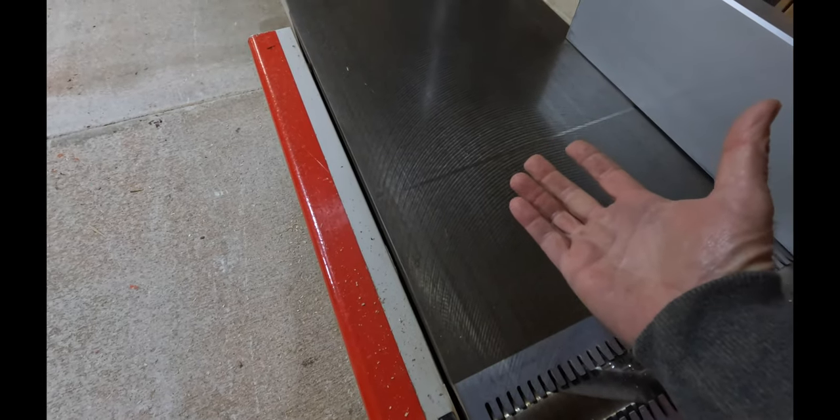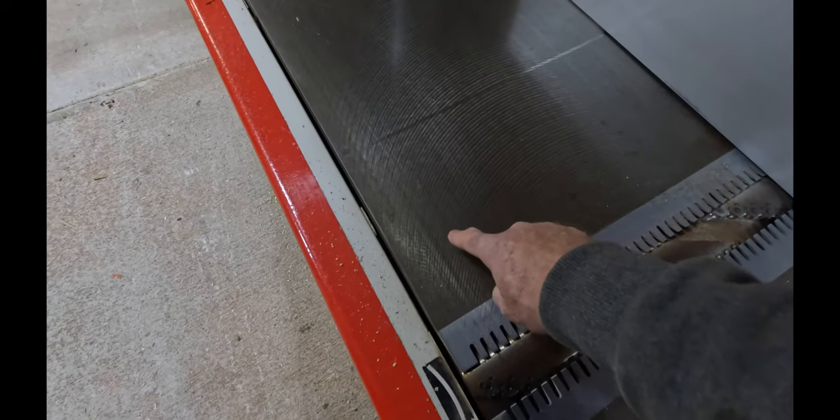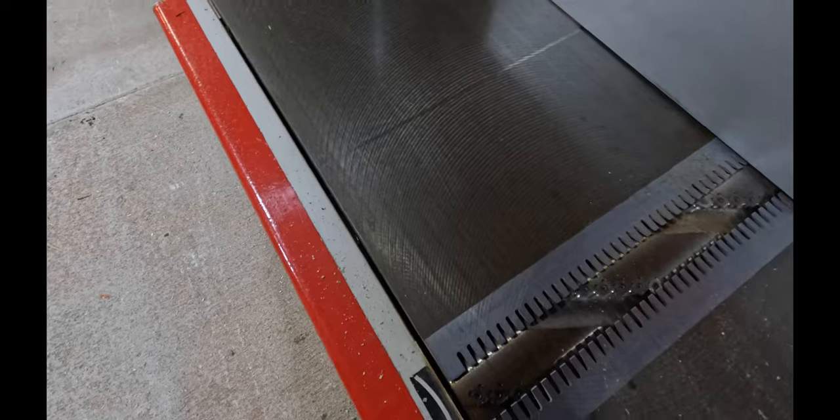A good facer should make the board so flat that when you're done, it should suck down to the table and actually make it harder to push — a little bit of a vacuum going on there. These little air grooves are machined in there to let air get under the board and act like an air hockey rink.